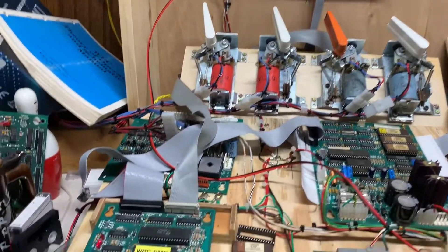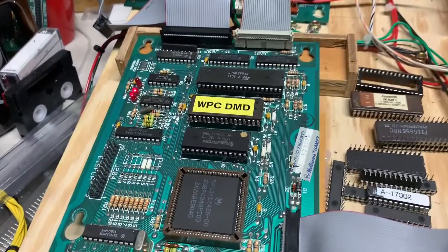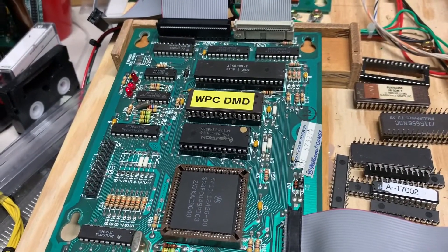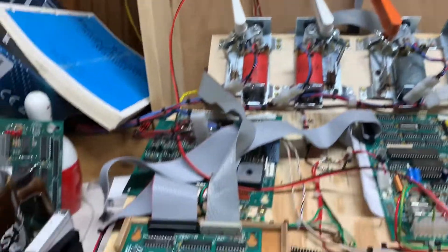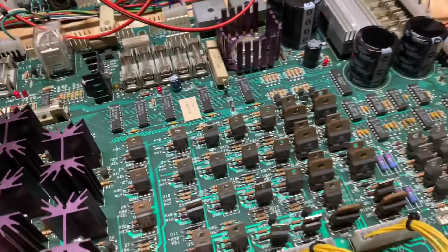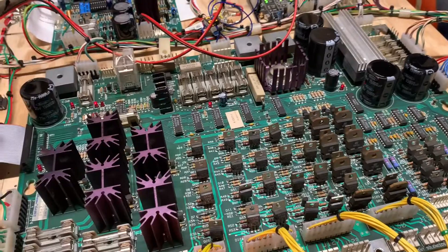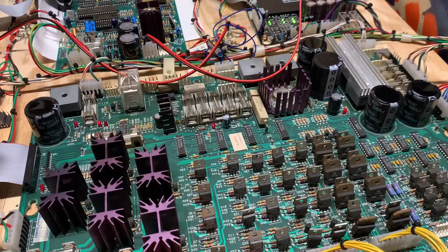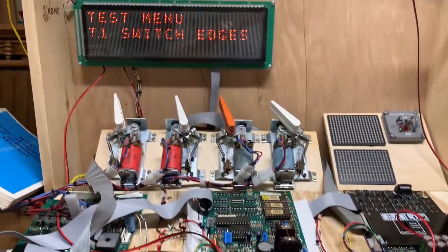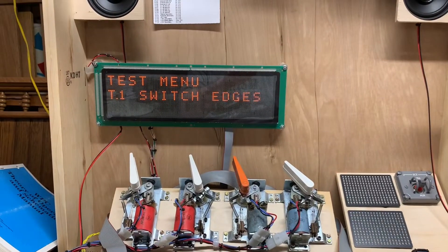My last thing to do on this MPU board is to swap out this ROM for the Funhouse ROM and boot it up. It won't make any sense on the DMD display, but I'll just make sure it boots. Then I'll take these boards out — they're pretty clean, but I like to wash them down anyway — and send them back to the customer as clean as they were when they came from the factory. Thank you so much for your patience as I work through this.